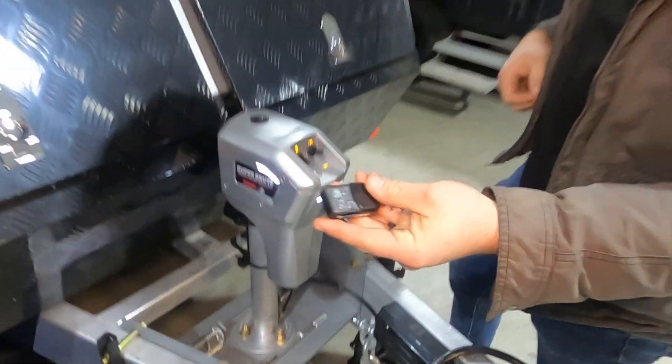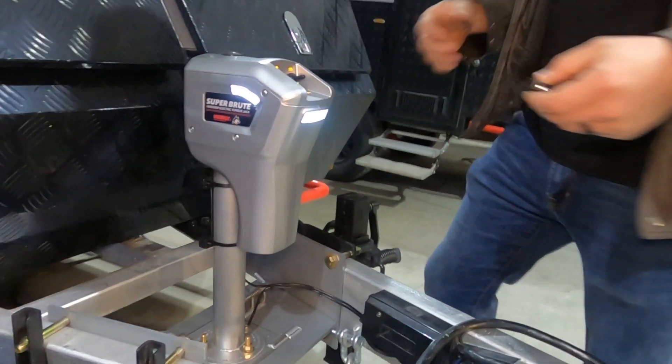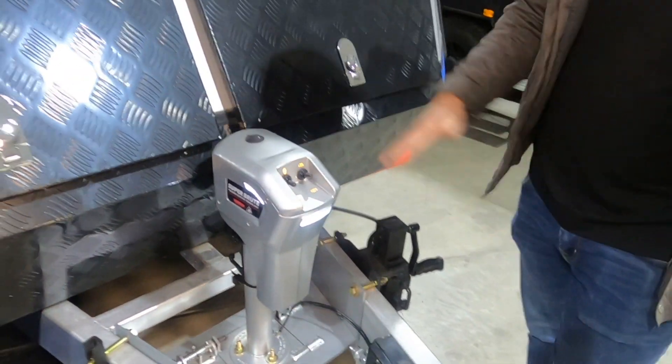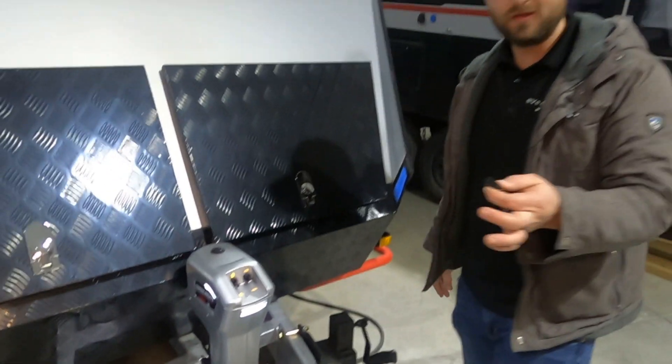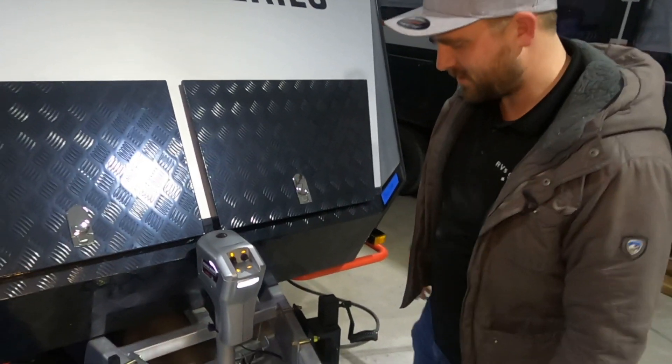Another part I really like is it has a remote, which is really convenient. You don't have to stand here and crank to get your trailer level. Even for hooking up, you could be sitting in your truck and run the jack up and down to get level so you can hook up to your trailer.